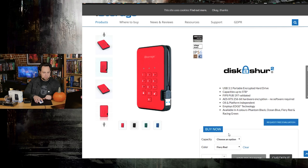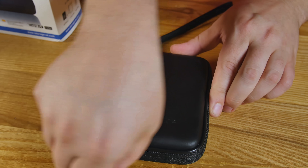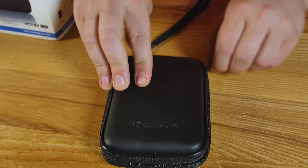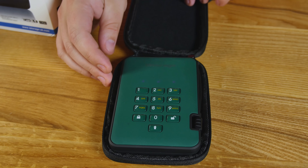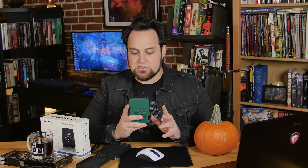There are different color options: fiery red, phantom black, racing green — that's what we've got — and ocean blue. Let's talk about some of the features. First off, 256-bit encryption. They call it military-grade. And this thing has a large keypad on it. Your pins must be 7 to 15 digits, so they're already forcing you to be somewhat secure.